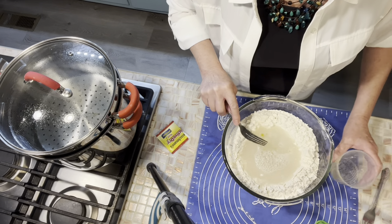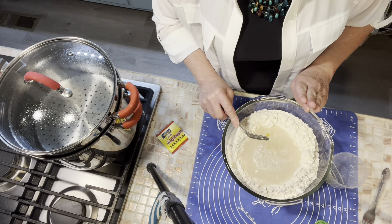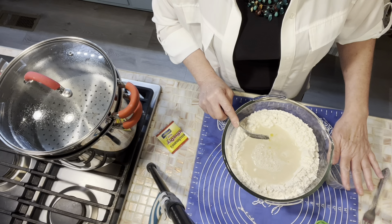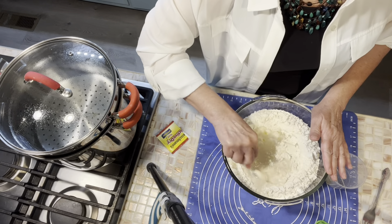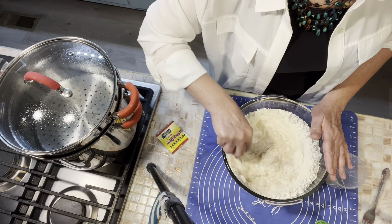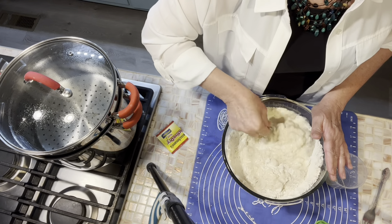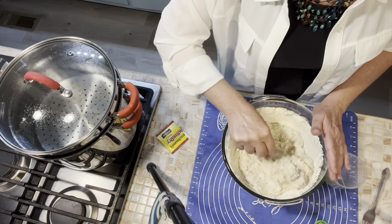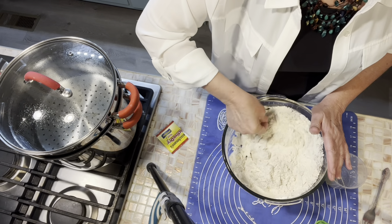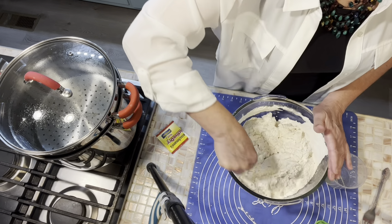I've got half a tablespoon of olive oil and two teaspoons of salt that I'm going to add in. So what we've got in here right now is two cups of warm water, one tablespoon of yeast, one tablespoon of sugar, five heaping cups of all-purpose flour, two teaspoons of salt, and a half tablespoon of oil. We're going to incorporate that, work up our bread dough, let it rest for about 30 minutes, and then roll this into a couple of French bread loaves.